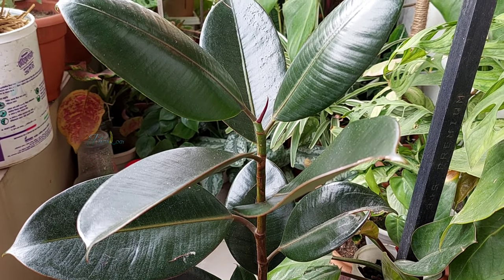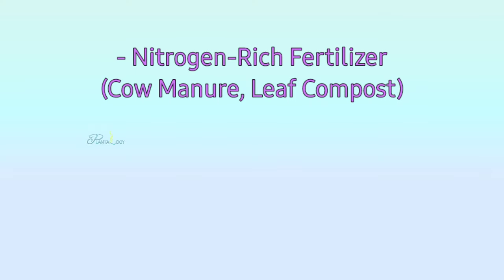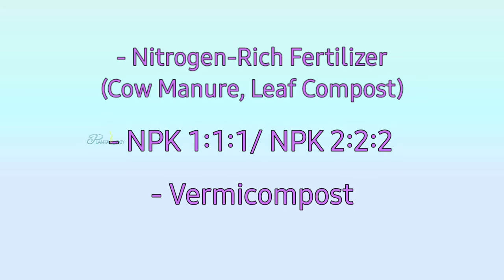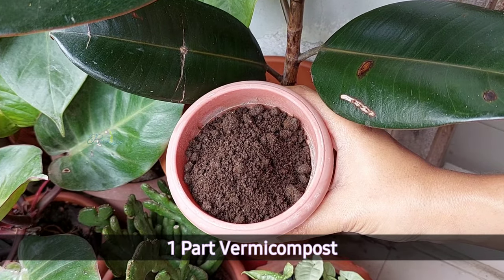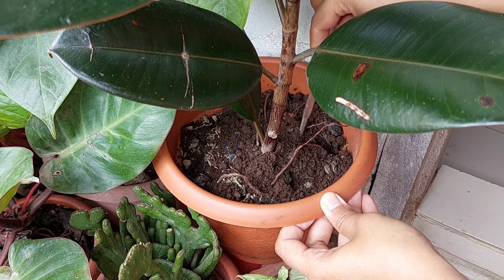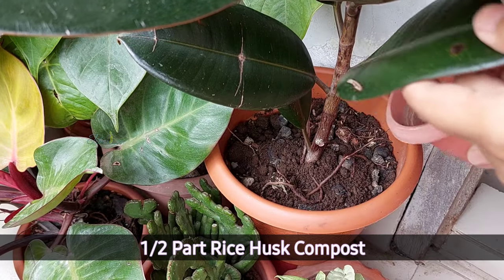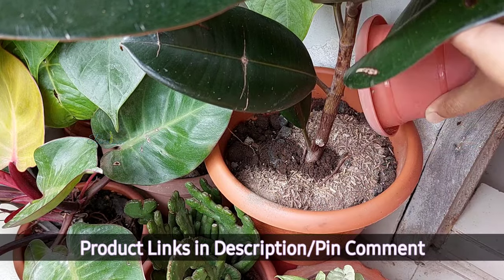Spring is the perfect time to fertilize rubber plants. Use a nitrogen-rich fertilizer or a 1:1:1 NPK fertilizer. Alternatively, you can use vermicompost — adding a cup of vermicompost provides all essential plant nutrients and incorporates beneficial microorganisms. I also like to add a half cup of rice husk compost, which keeps the soil pH slightly acidic.